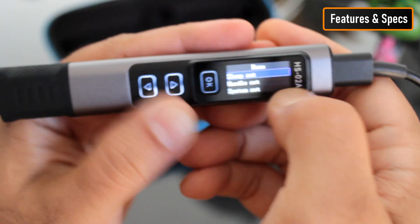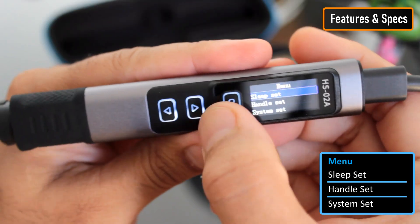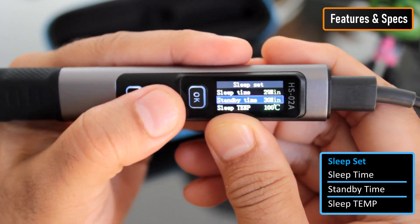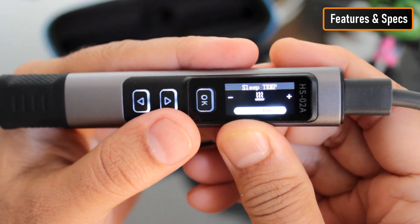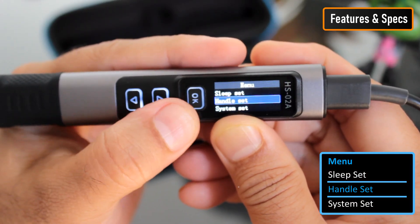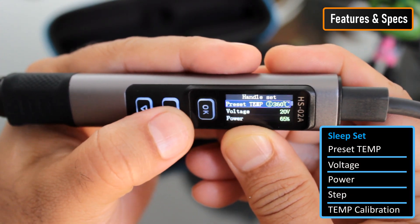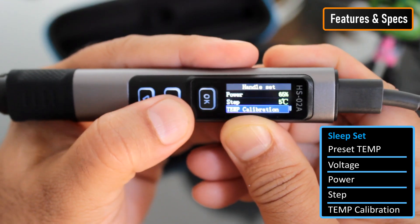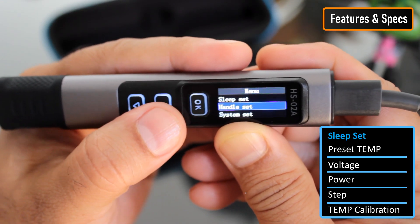Hold down the up and down buttons together to get into the main menu. The first option is Sleep Set — here you can configure the Sleep Time, Standby Time, and Sleep Temperature. The second option is Handle Set — here you can set three groups of preset temperatures, voltage, power, the step size at which the temperature rises or falls when the arrow buttons are pressed, and the temperature calibration option. If you are not familiar with these settings, it is perfectly fine to stick to the defaults.